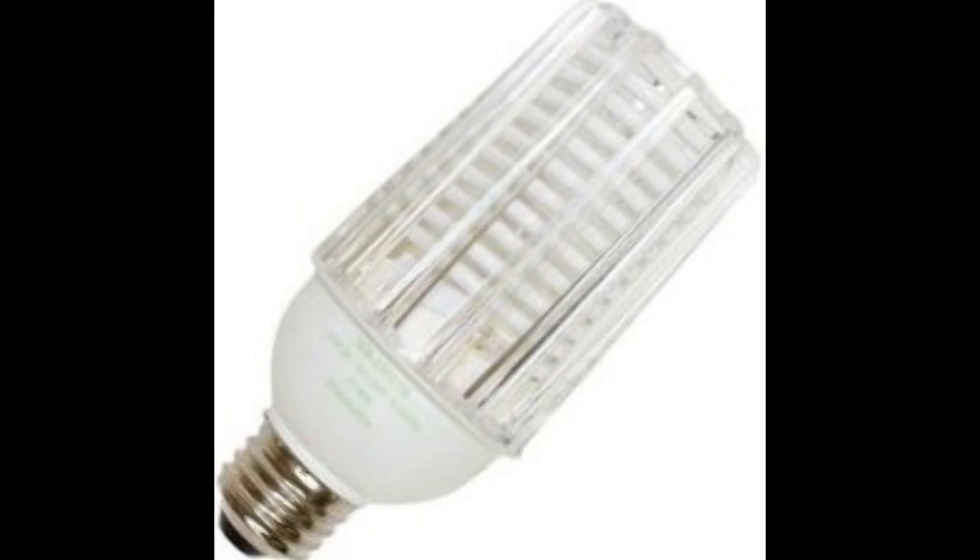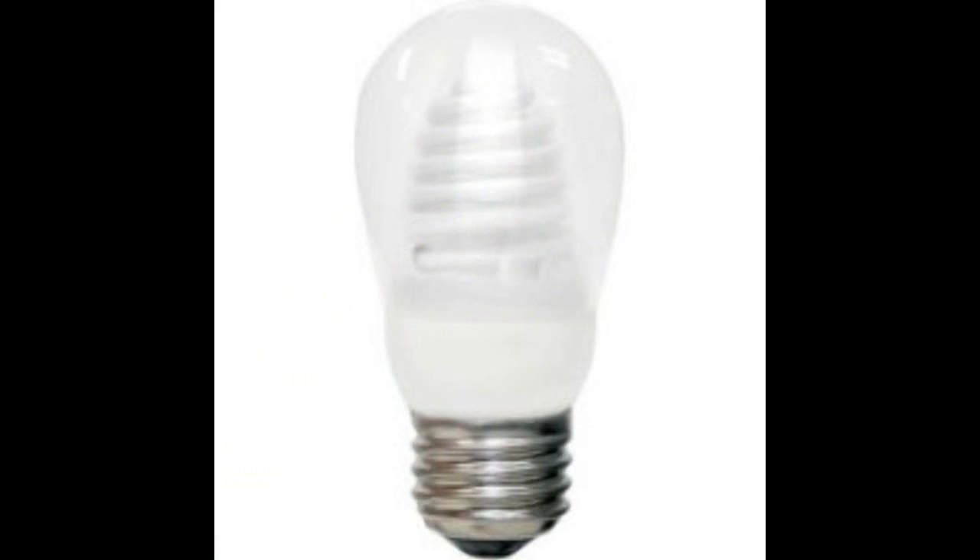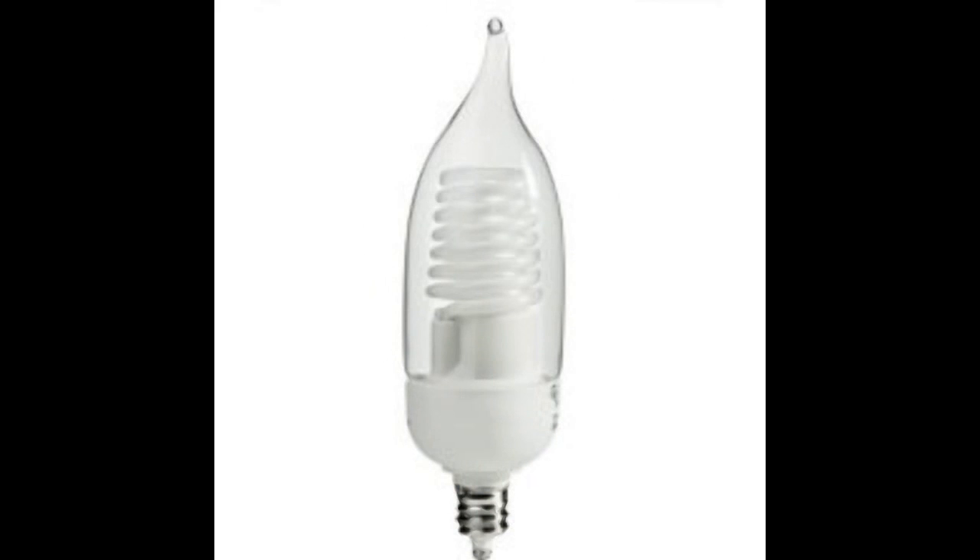The newer compact fluorescents are called CCFL — cold cathode fluorescent lights — and they're referred to as instant on. The operating voltage is five times higher, but they have a life of about 50,000 hours. I have not had an opportunity to experiment with one of those.